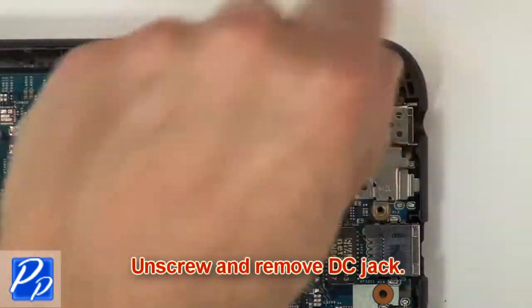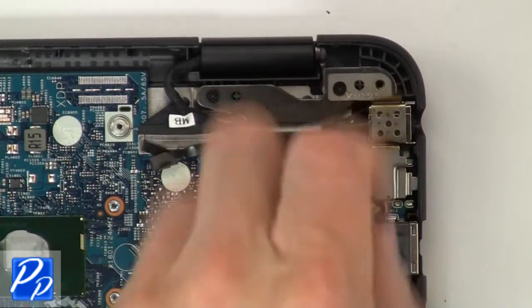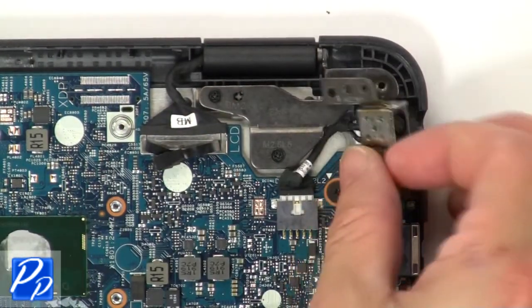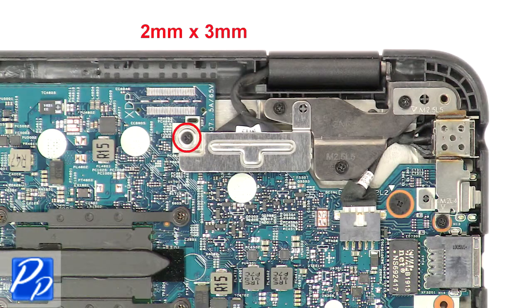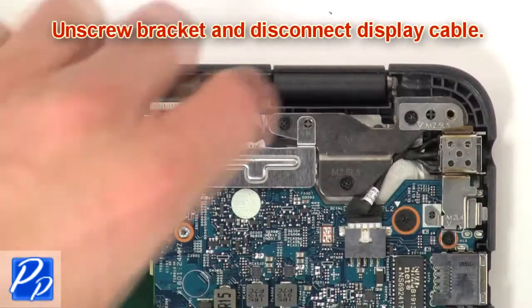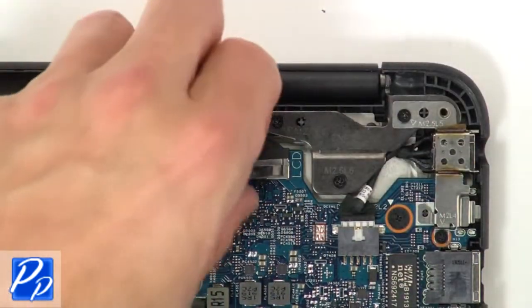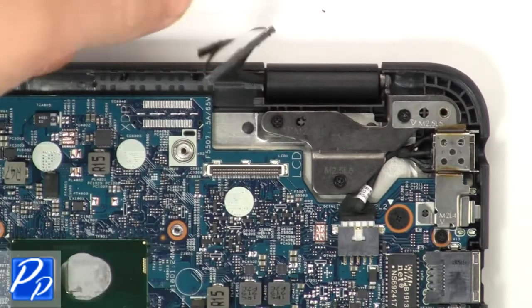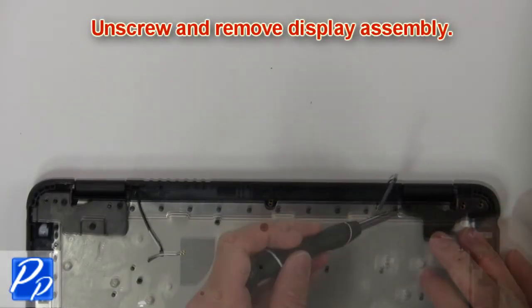Then unscrew and remove the DC jack. Then unscrew the bracket and disconnect the display cable. Then unscrew and remove the display assembly.